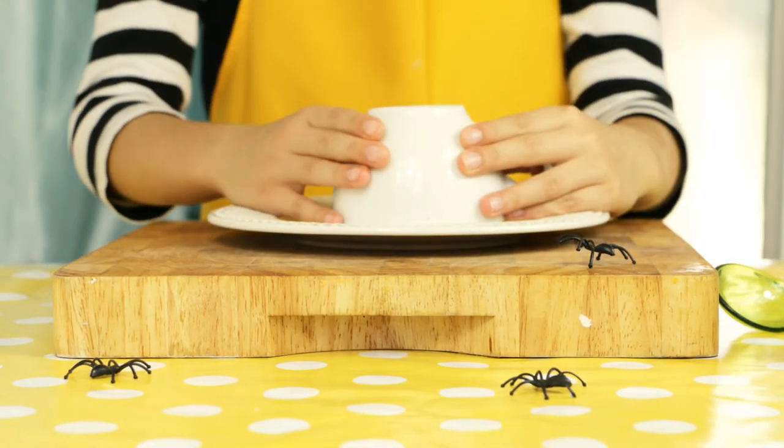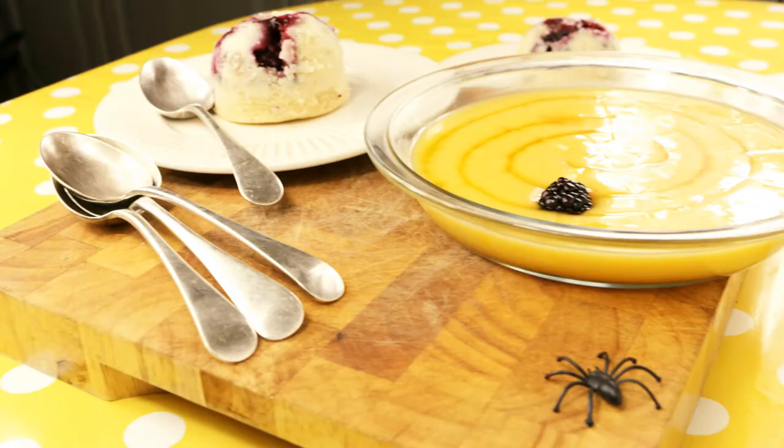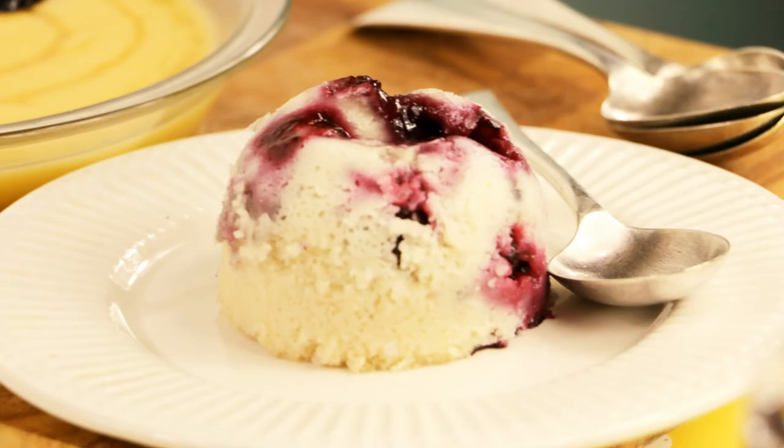Tip out your bloodberry puddings onto a plate. Ta-da! The puds are done. Ready to spook your guests.